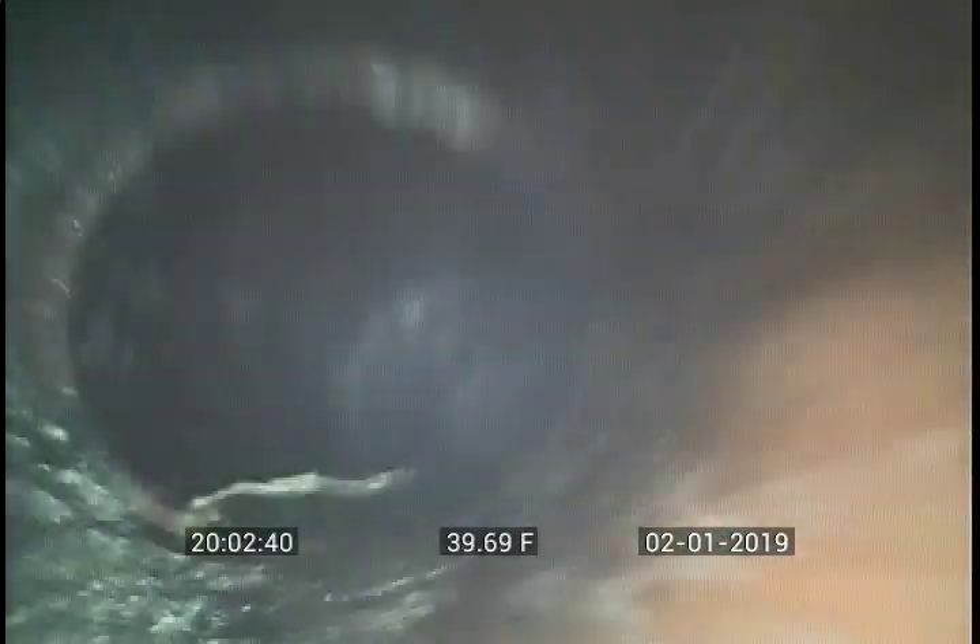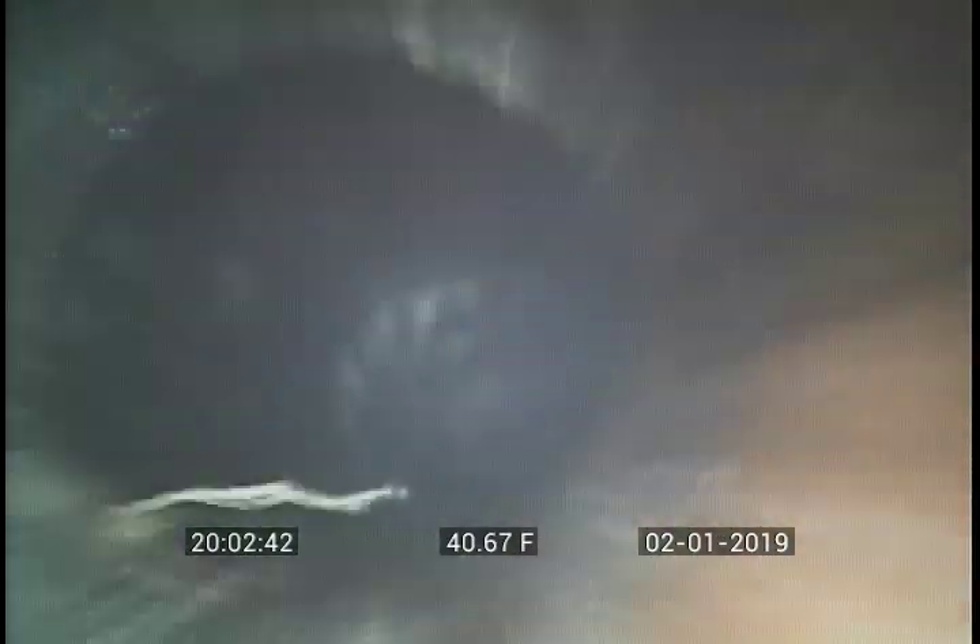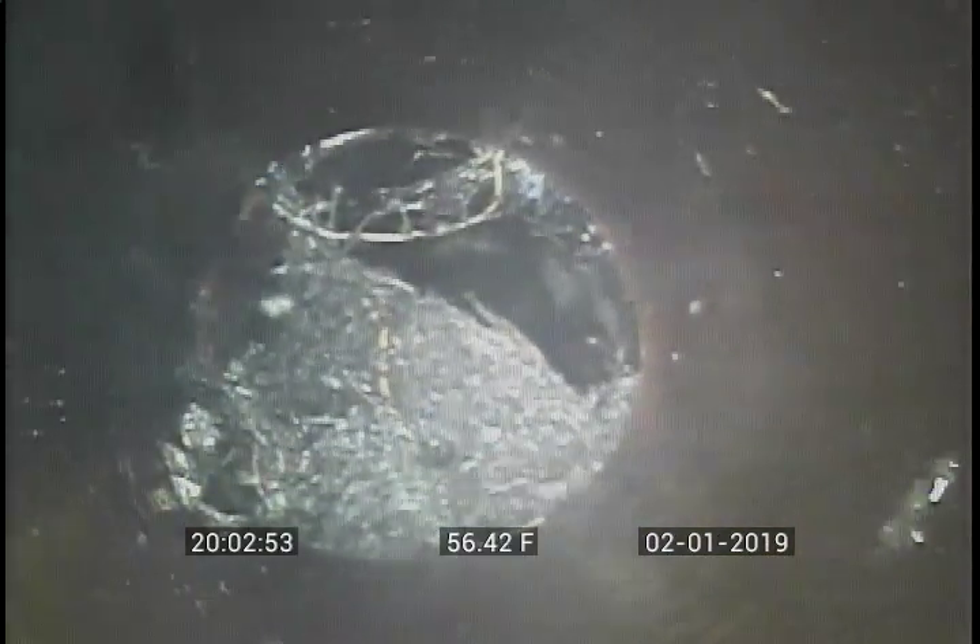Roots. More roots. Tiny roots, hard roots — nice big old block of roots there. There's some more roots, some more roots.